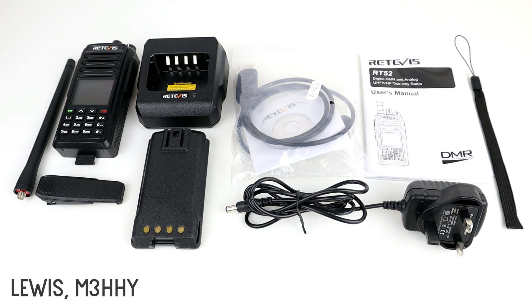Hi guys, hope you're all okay. Welcome back to the channel. Thanks for joining me today for another video. In this video we're going to be looking at a dual mode, dual band, dual PTT DMR radio from Retevis.